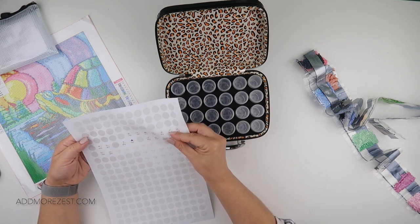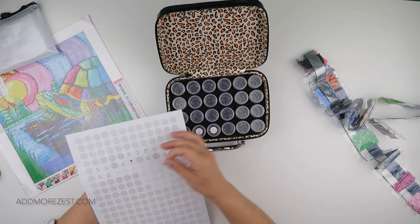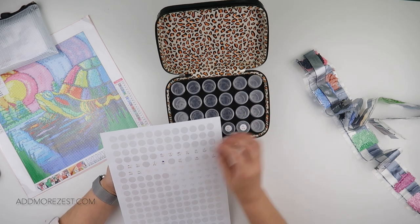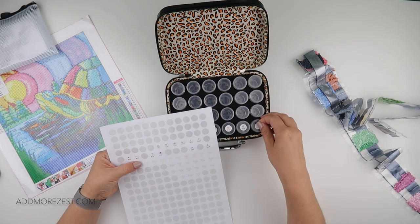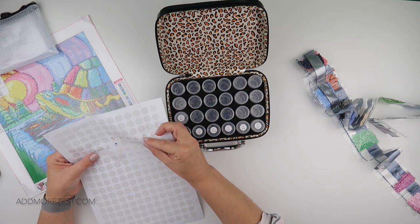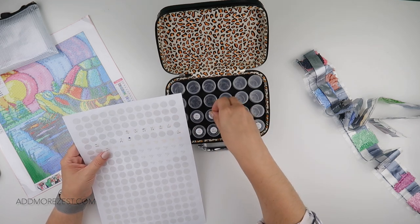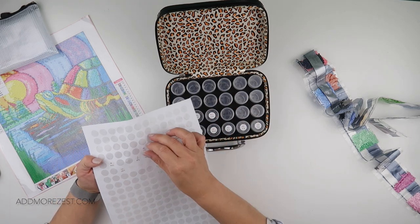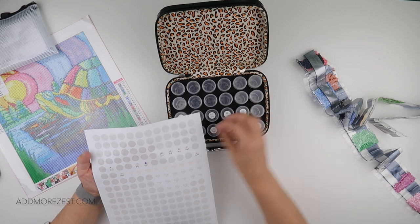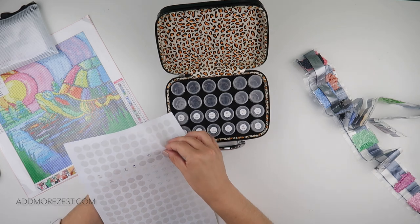Trying to make sure I catch all the letters because they are a bit all over the place. E, F, G, H, J, L, M, N, O, P, Q, R, T, V, and then we've got Z.